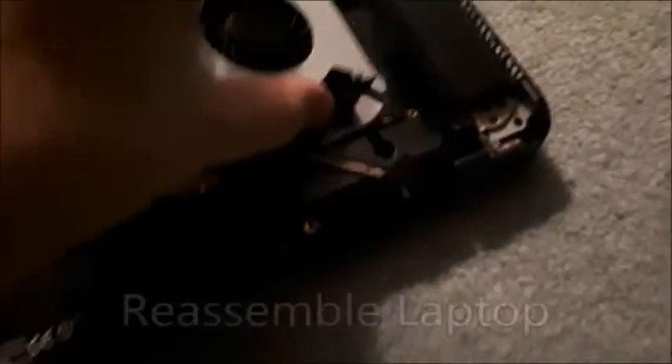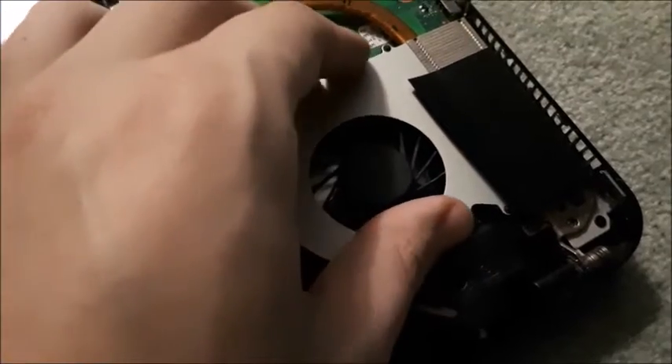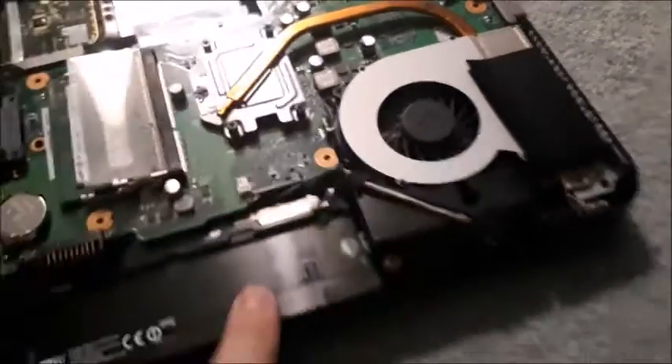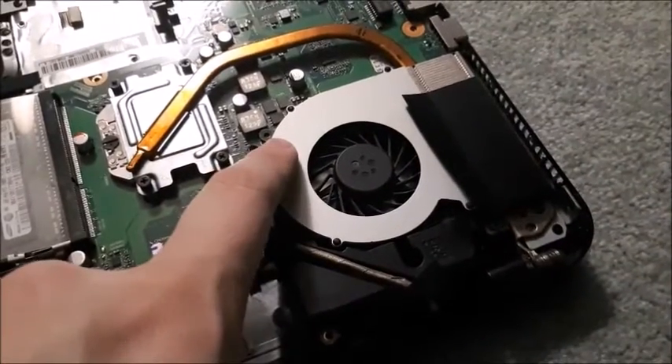Now once it is all done and you have all the dust out of it and it's all clean, you'll be able to reassemble your laptop. Put your fan back in where it went, make sure that you plug it in, put the two screws back in, and it should be perfect right there.